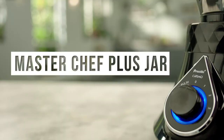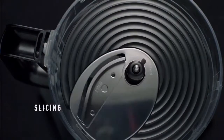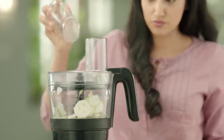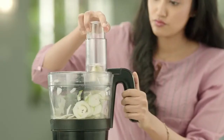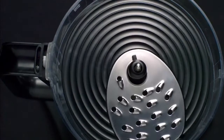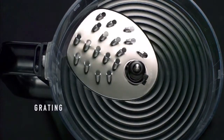Preeti Cosmo comes with 5 different jars, all equipped with specially designed blades to perform a variety of mixing and grinding applications. But most importantly, Preeti believes in making the grinding process safe as well. That's why Preeti follows the triple safety mechanism. The first safety feature is a secure jar lock that ensures the mixer grinder does not switch on until the jar fits into the base unit.